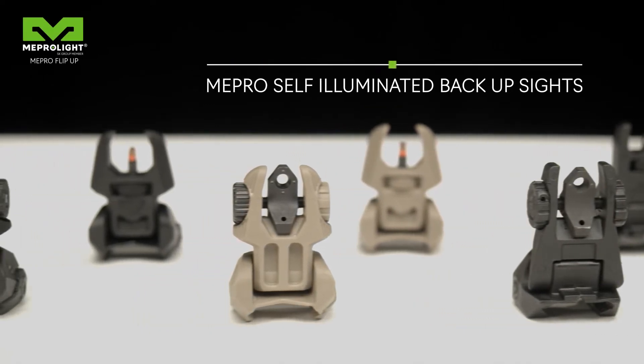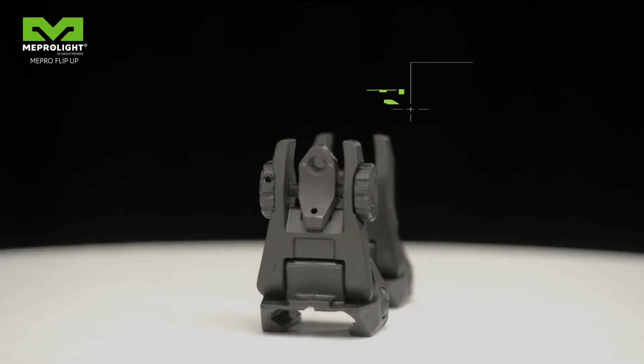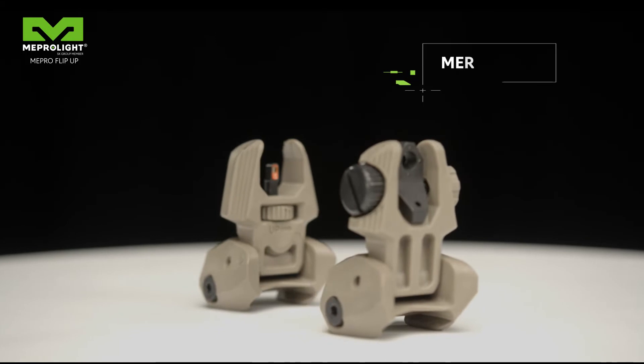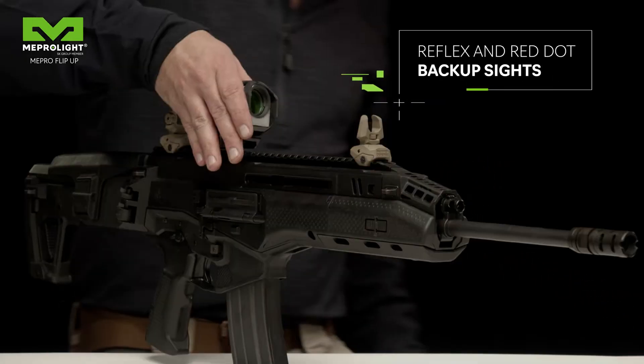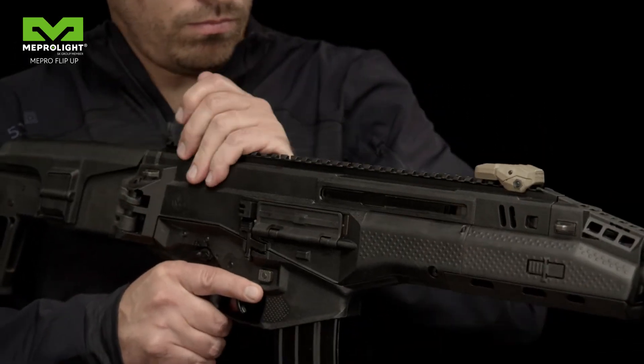Meprolight proudly introduces the Mepro self-illuminated day and night backup sights. Meprolight offers two distinctive products that serve as backup for reflex and red dot sights. Quickly mounted to any Picatinny rail, they can be used as a primary or backup sight, ready to be flipped up quickly when needed.